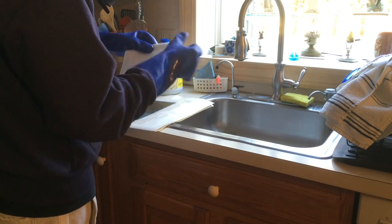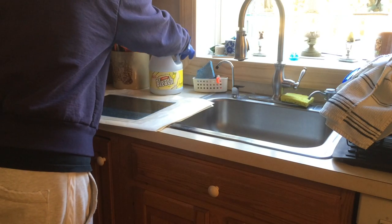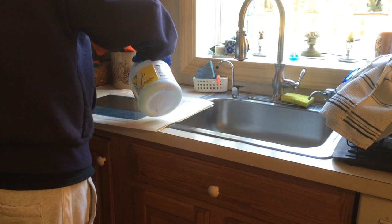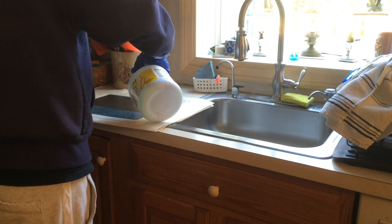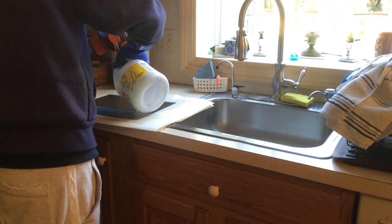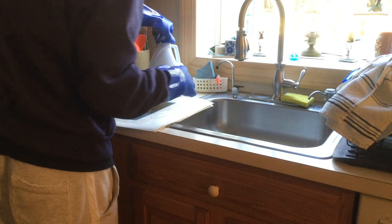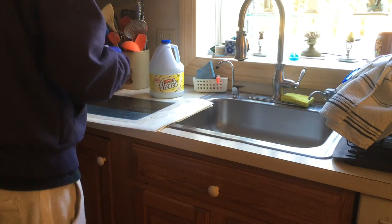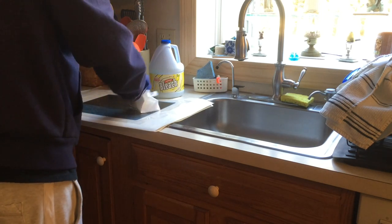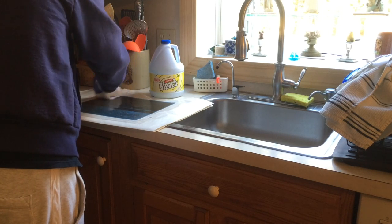I just take a piece of normal tissue paper or paper towel, and essentially take a little bleach and pour it right on the one side of the negative, just a little bit. I don't water it down at all, I don't do anything to it, it's just the way it is. I take a paper towel and just kind of spread it around all the way to the edges.